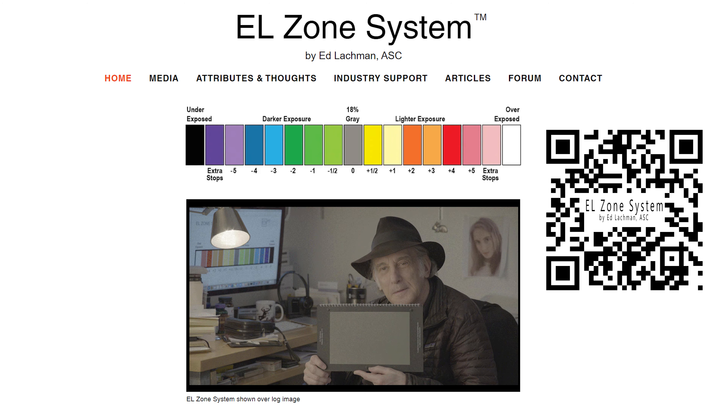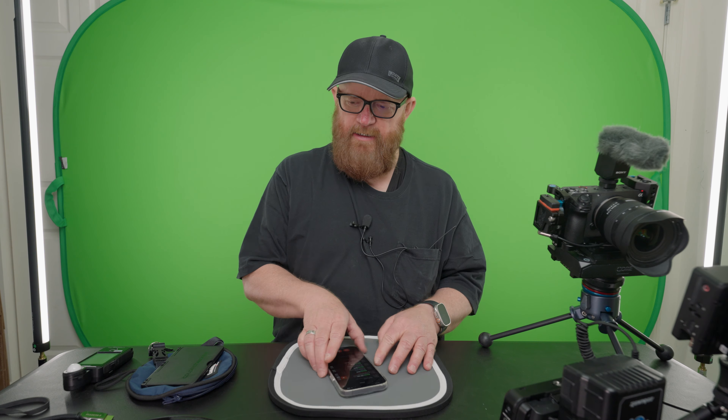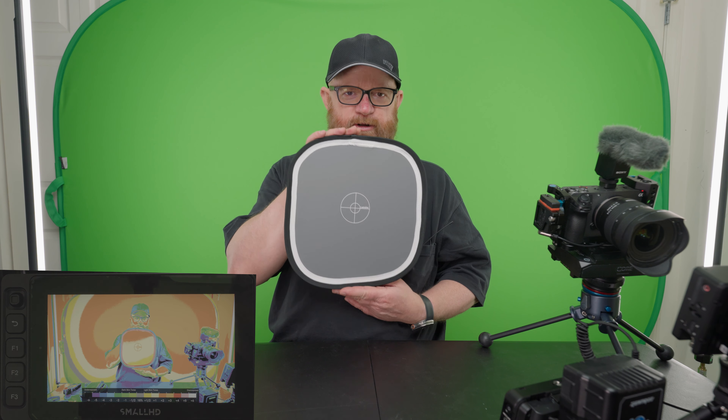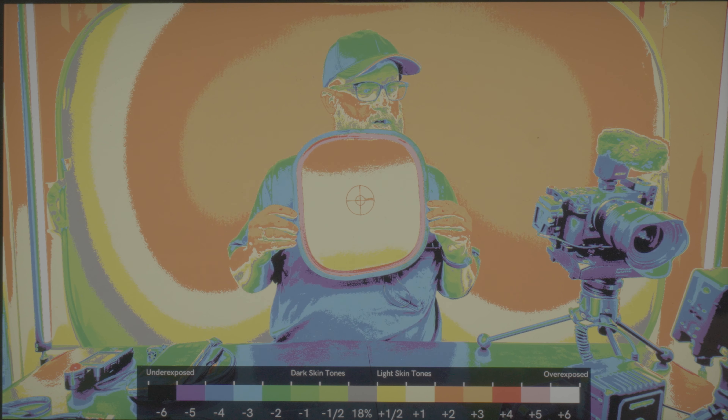The reason why I'm looking at the SmallHD Ultra, besides the 3,000 nits, is that they use the EL system for exposure, which is something that I know from the Zone system back in the day. 18% gray. So we have a gray card — 18% gray. It used to be Last Light, but it's Manfrotto. And the 18% gray shows yellow.